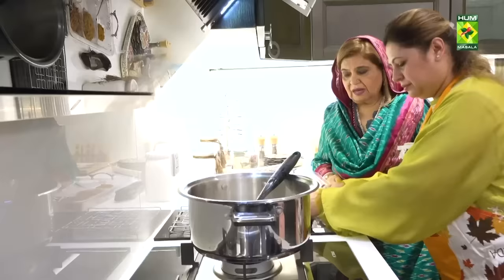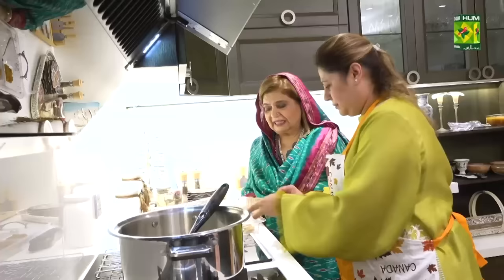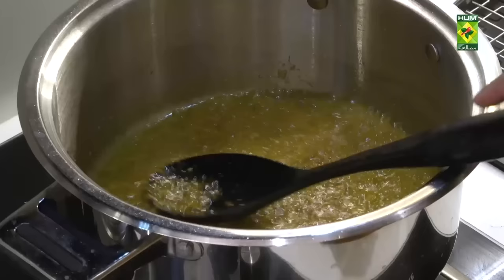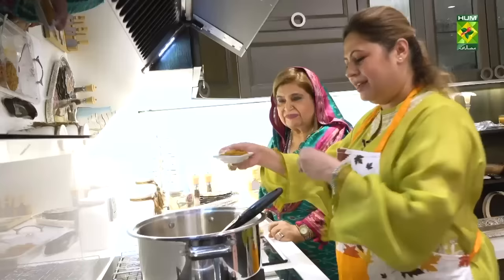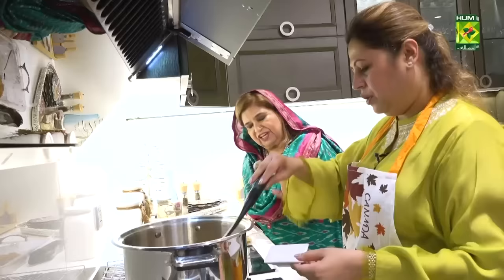This is the dry masala. Chili powder one teaspoon, haldi half teaspoon, dhaniya powder one tablespoon. And we have this korma masala — no one brand — half packet. And the masala has already been added to the kofto, so it will not be added again because it will be added in the korma masala.